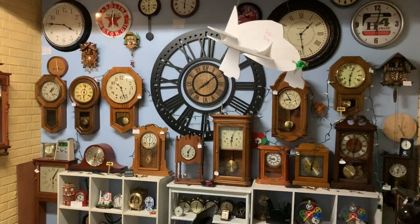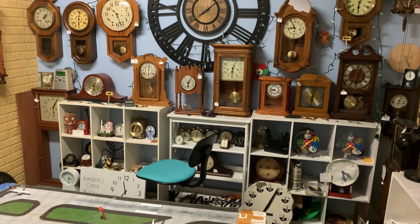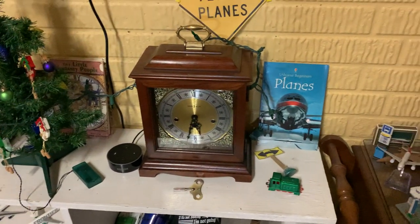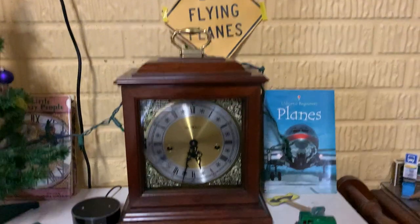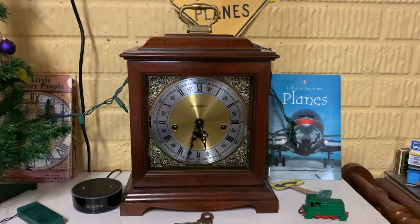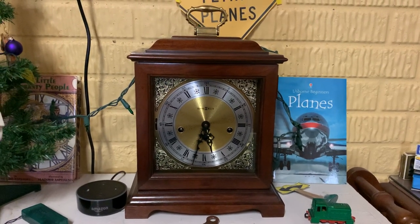Well, here's the thing - it's not on this wall. But where is it? Oh yeah, it's this one. This is the one we're going to wind. That's right, it's the Howard Miller 612-437 Westminster Chime Mantle Clock.